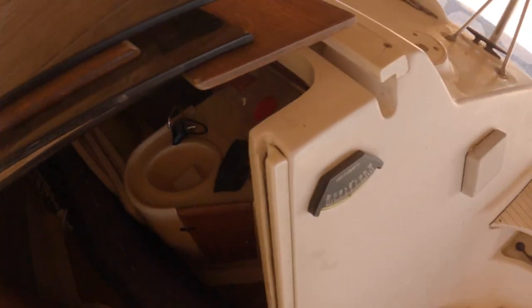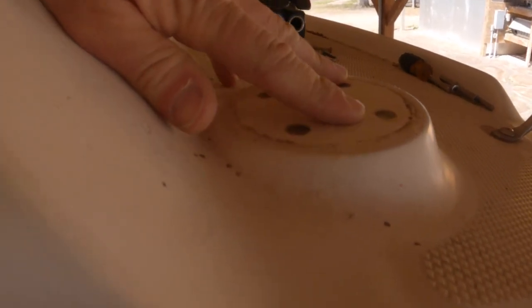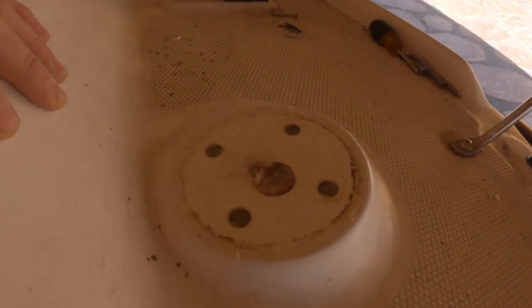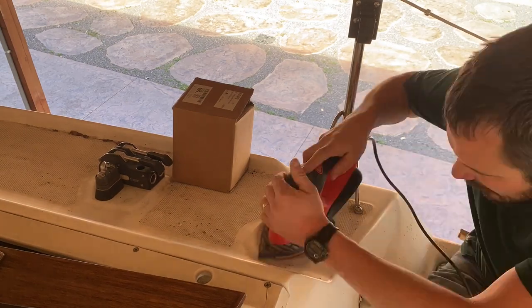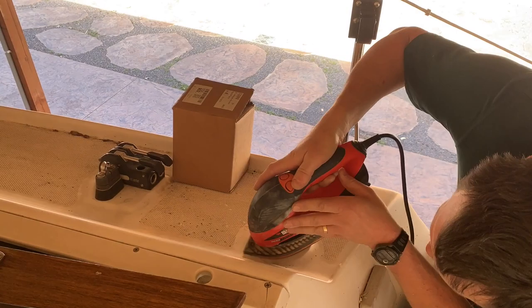Okay, so now we're going to go over to the other side. We've got the epoxy in the holes. We need to sand it off still — you can tell it's kind of rough. So we're going to sand it off and mark it and try to mount the other winch here on the starboard side.